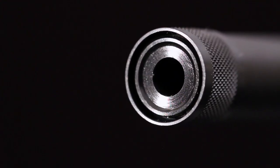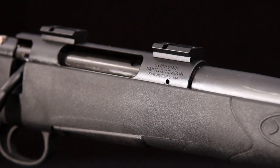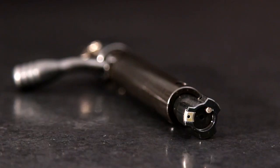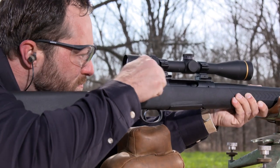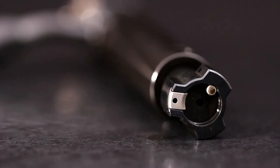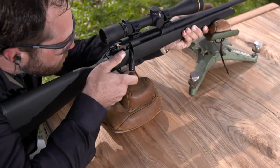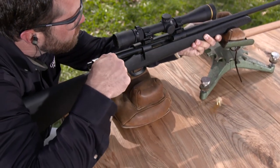A knurled thread protector comes with the Compass. The barrel is installed in a simple cylindrical receiver. The bolt, a smaller diameter cylinder, rides inside it. Close tolerances between the two parts prevent binding. The bolt head has three equally spaced locking lugs that provide a short 60-degree bolt lift, giving you fast operation and plenty of hand clearance for even the largest scope.